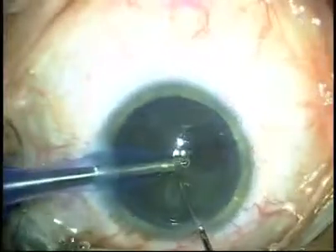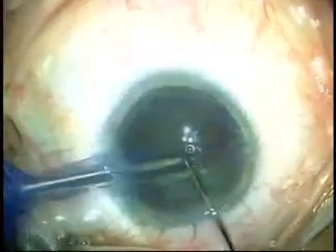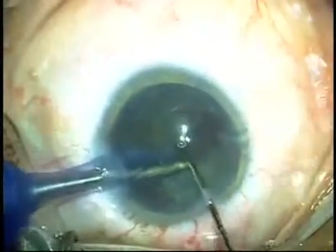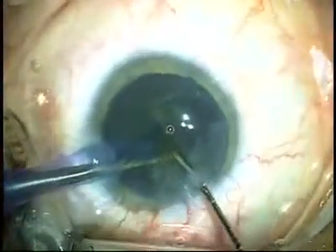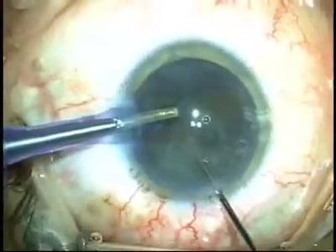Deep coring of the nucleus is done here along with cracking. Once this is done, the pieces are brought up in the anterior chamber very carefully, and you can see a very nice bounce in the area illustrated by these arrows.